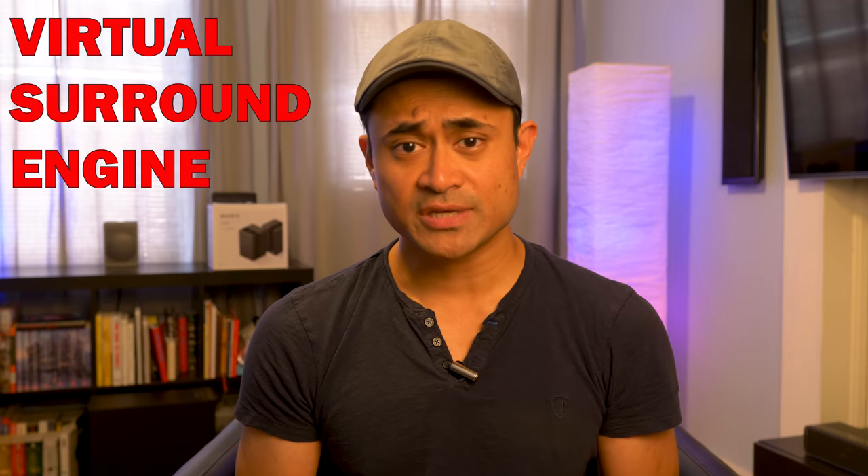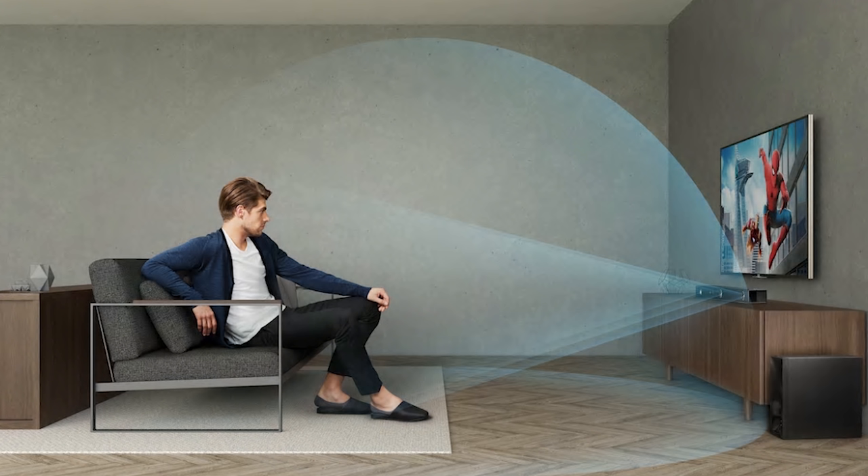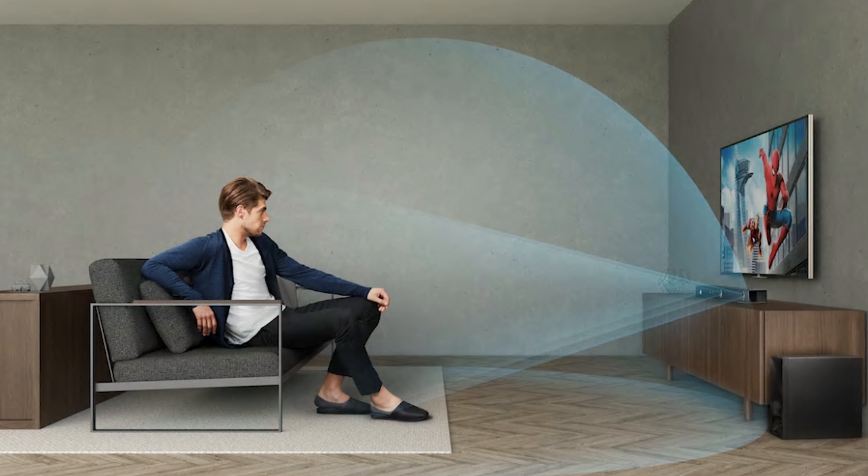The virtual surround engine, as Sony calls it, is supposed to create Atmos height effects above your head with two virtual speakers in the upper part of the room. But just like in my original review, I didn't hear a single thing up top, although I did hear movement from the front of the room to the back of the room.